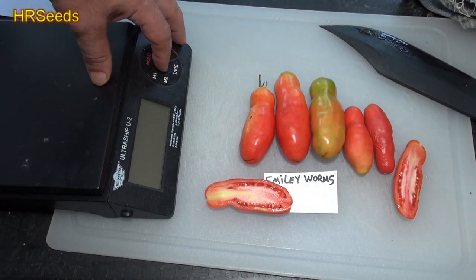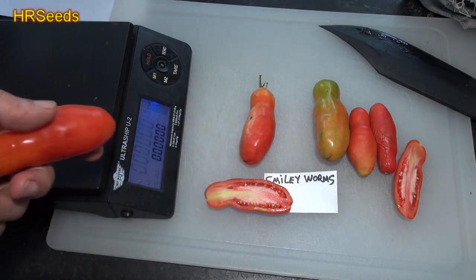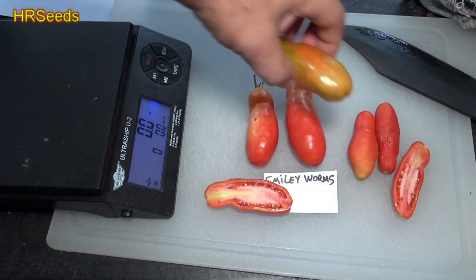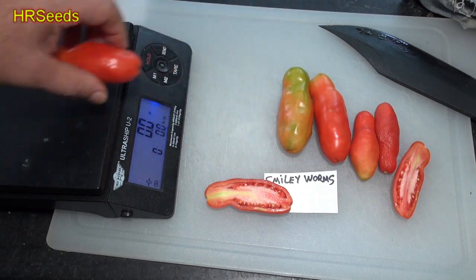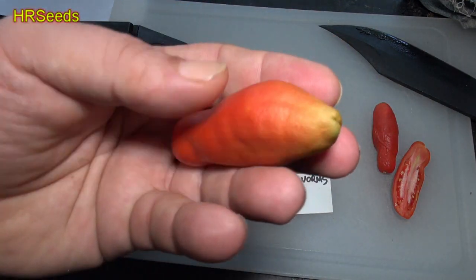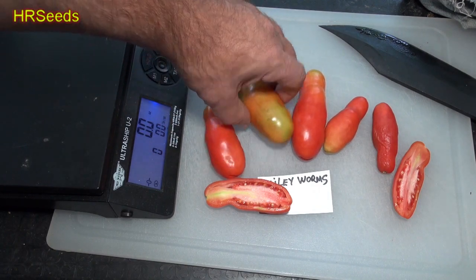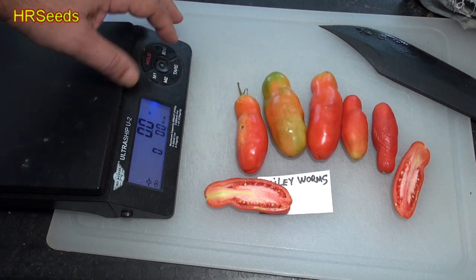Let's turn the scale on, let it zero, and throw on this big boy. Okay, 2.3 ounces — that's one of the larger ones. Here's a much larger one: 2.2 — that one was actually heavier. Here's some of the smaller ones at 1.6. A lot of these were laying on the ground; I let them ripen on the table, so they didn't really mature on the plant. As they get to a certain size they just start dropping.